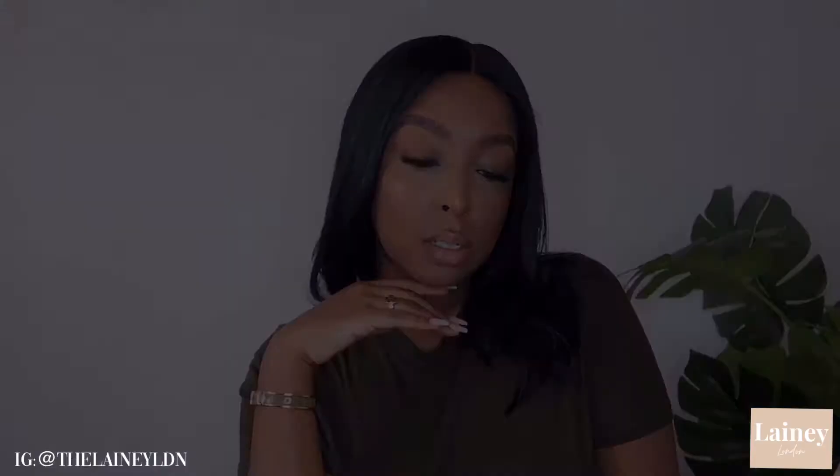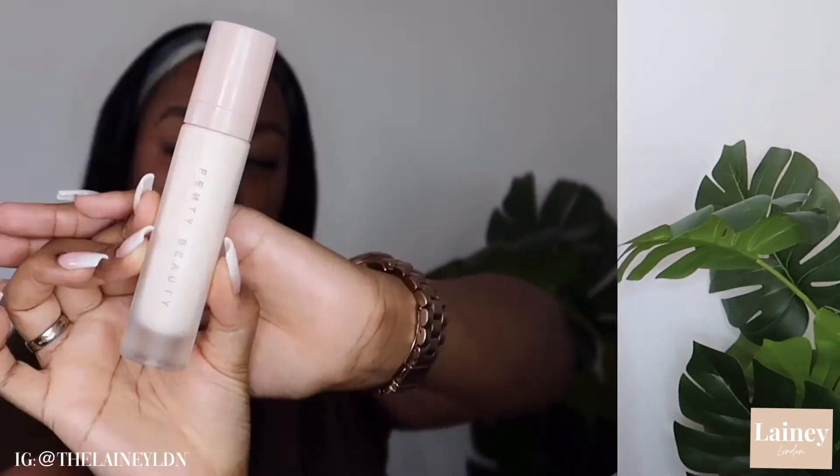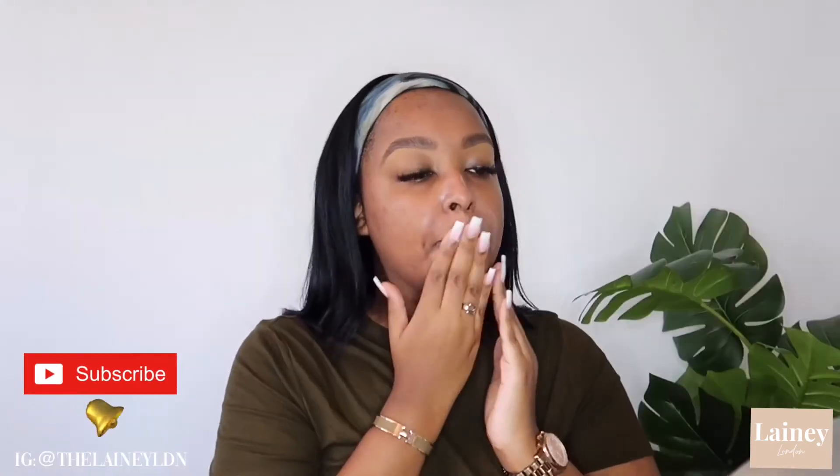Hello my lovelies, welcome back to my channel! I hope you guys are doing well. In today's video I'll be showing you how I do my everyday makeup look. For the first part of the video I will be doing a quick voiceover, but the rest of it will be me talking, so hopefully you'll enjoy.